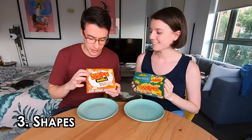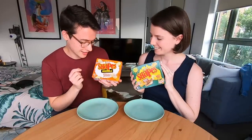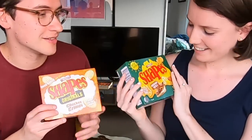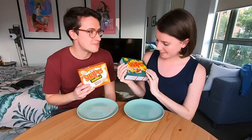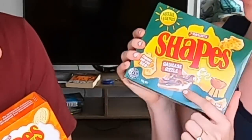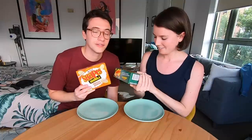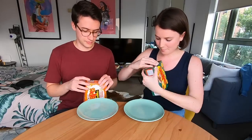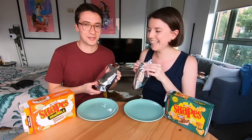Australian snack number three: Arnott's Shapes. We got the chicken crimpy flavor and the sausage sizzle flavor. Let's open these up and give them a try. I just want to point out that the sausage sizzle picture is a piece of sausage on a folded piece of white bread — which you can find at Bunnings Warehouse. We never got to try one, but that's apparently a good place to get a sausage sizzle. I thought they were going to be individual bags.